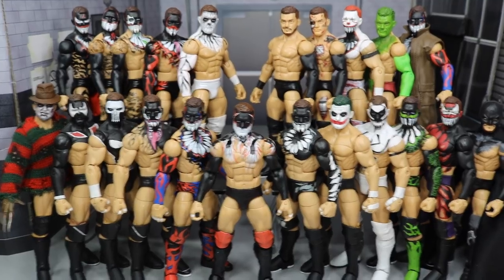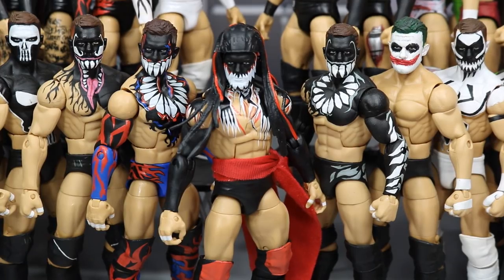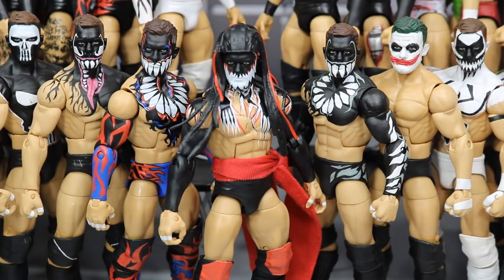Let me know down in the comments section which of these Finn Balors is your favorite. That pretty much does it for my review of the brand new Elite Entrance Greats Finn Balor from TLC 2017. I love this figure to death. If you're a big Finn Balor fan, you gotta grab this. If you don't have a demon Finn Balor, this is probably the best one to get because you will not find the Network Spotlight or the ringside exclusive for a low price. This is our first demon Finn Balor in his red, black, and white colorway with the accurate torso, so it's always gonna be a good demon to represent Demon King Finn Balor in your pick fads, on your shows, in your stop motion, on your predictions videos, whatever you're doing for your channel or your page or your hobby.